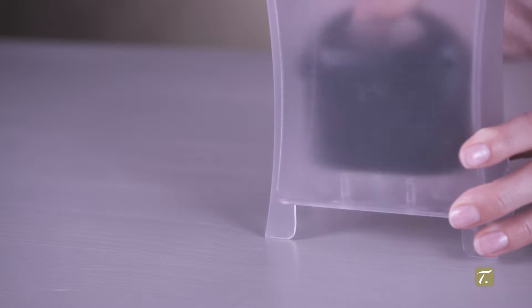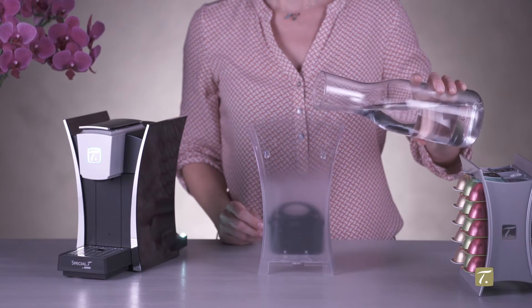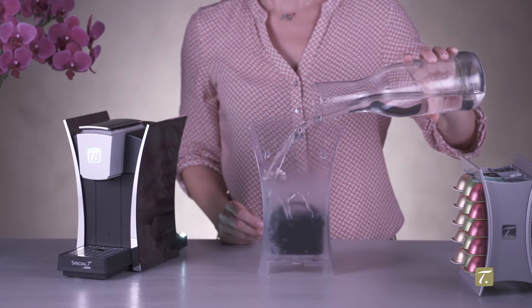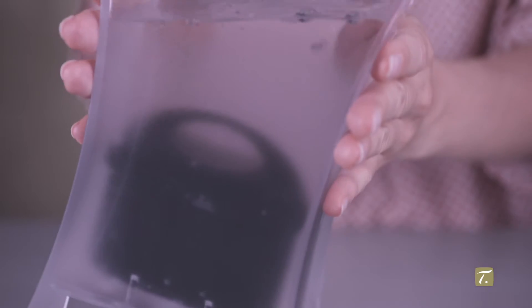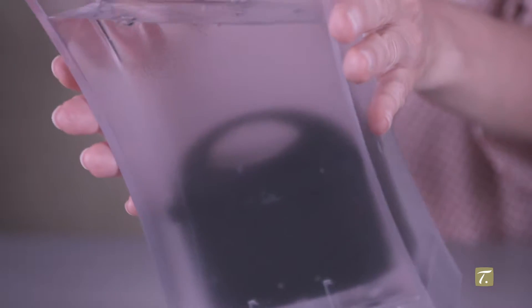Remove the filter from its package and insert it in the tank. Fill your water tank half full. Tilt the tank slightly to the left and right to help evacuate the air in the filter.